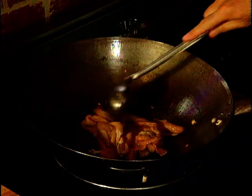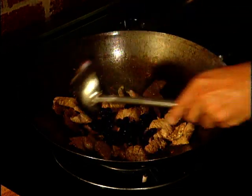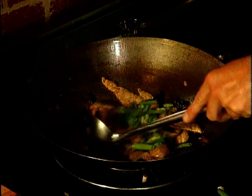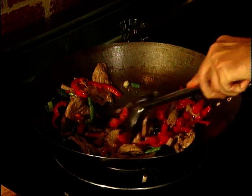A little more oil in the wok, and it's in with our pork. Then the prunes — they won't need cooking, they just need to warm up. And likewise the spring onions. Doesn't that look a treat? Put the onions, garlic, and capsicum back into the wok and stir thoroughly for about another minute or so.